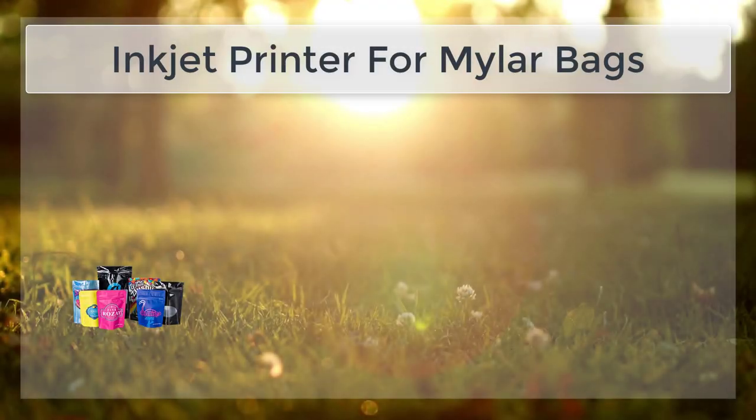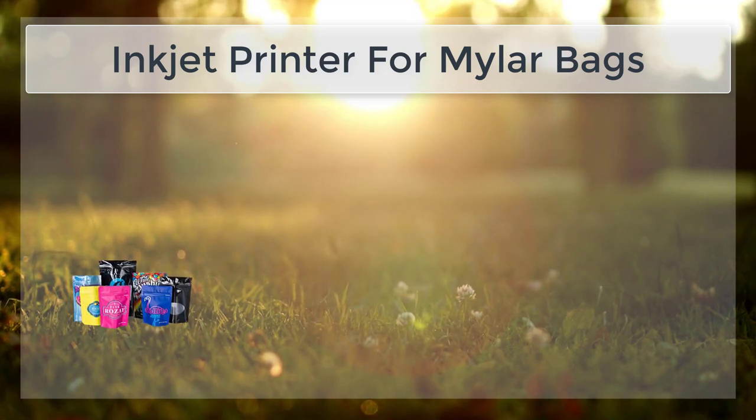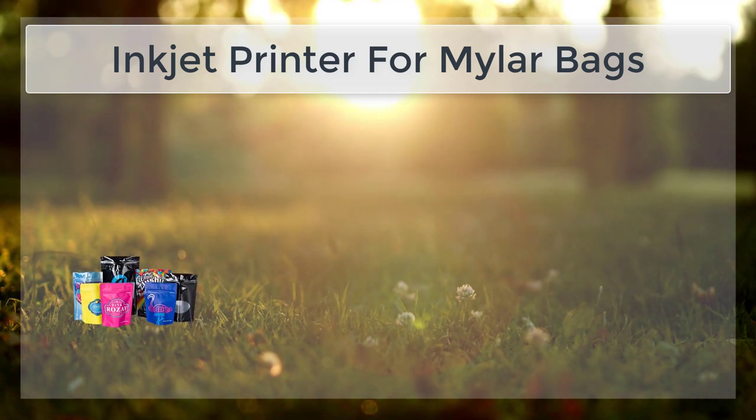Inkjet printing on Mylar Bags is a cost-effective and efficient method for adding branding, information, or images to these versatile packaging materials. Mylar Bags are made from a type of plastic called polyester, which is strong, durable, and able to withstand a wide range of temperatures and other environmental factors.